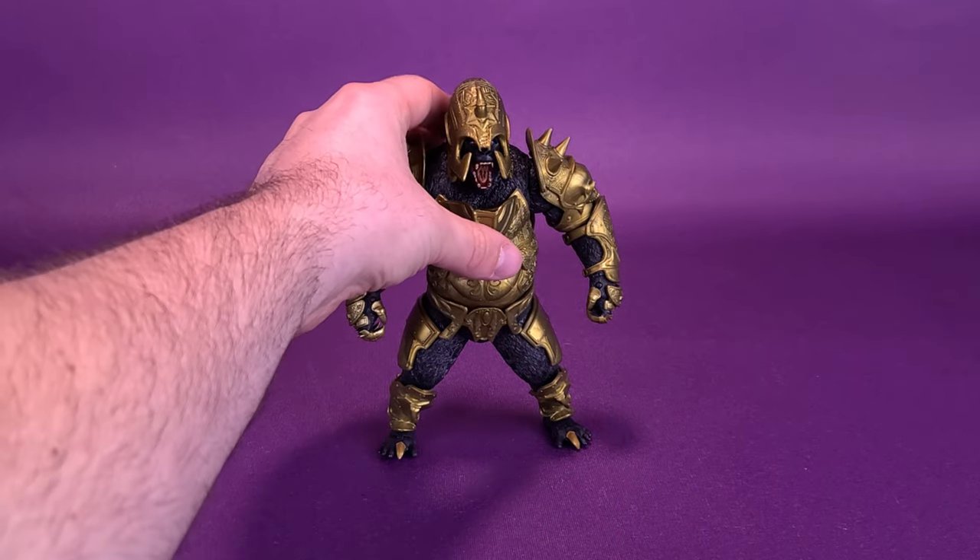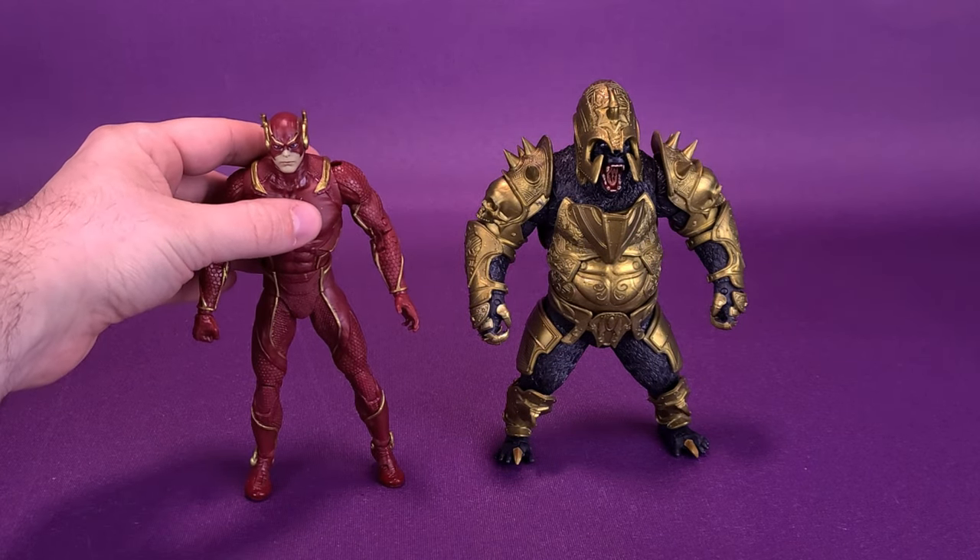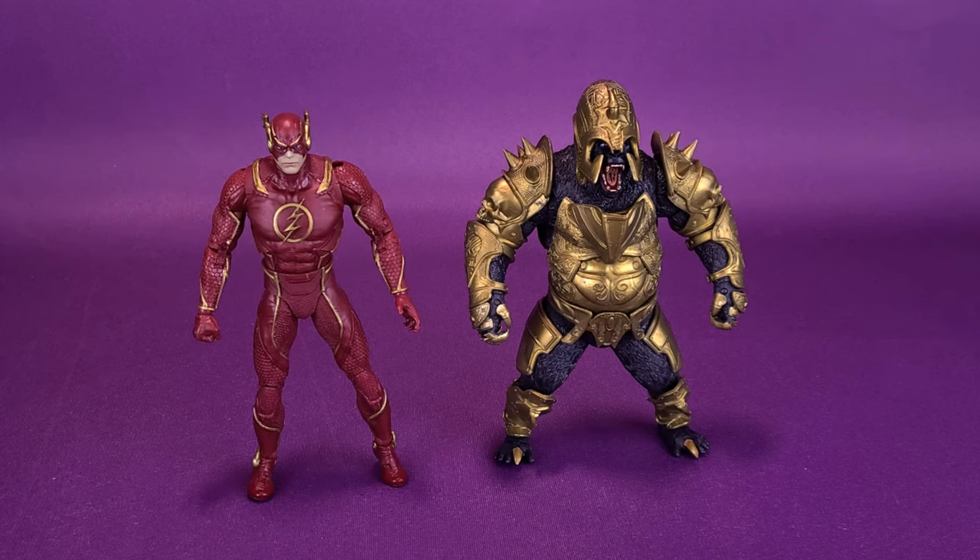For size comparison purposes, here he is next to Injustice 2 Flash. He's about the same height, which is kind of off-putting. Gorilla Grodd, I feel, could have been a build-a-figure for this wave, which would have given him larger parts and a much taller stature. Because he's just a standalone figure, Gorilla Grodd ends up about the same height as Flash — he probably could have afforded being a little bigger.